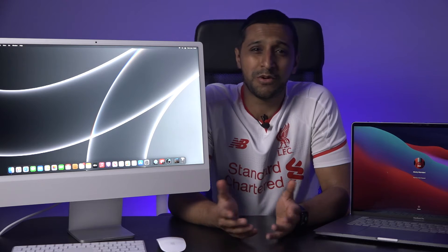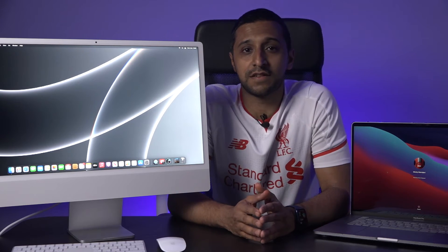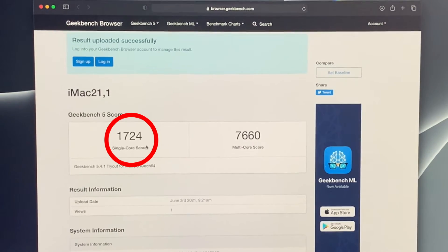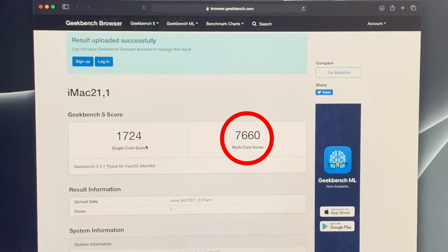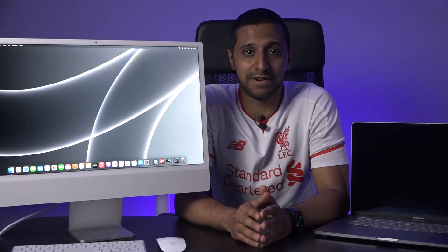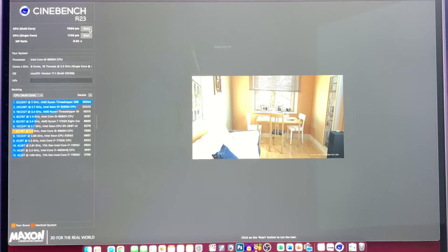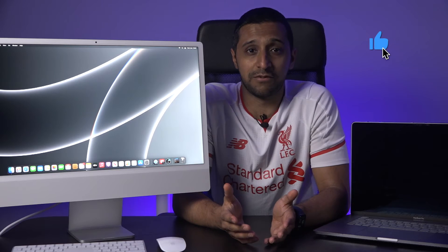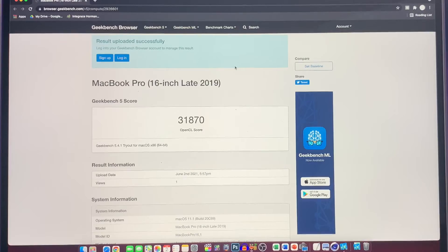Some of you will think this is unfair since the MacBook Pro has 32GB of RAM, but for this test I'm more interested in CPU and graphics power. For the Geekbench single-core test, the MacBook Pro came in at 1,055 and the iMac at 1,724. For multi-core, the MacBook Pro scored 7,129 and the iMac 7,660. The Cinebench single-core results were similar, with the iMac winning, but for multi-core the MacBook Pro took it with 7,889 against the iMac's 7,295. For the compute score, the MacBook Pro scored 31,870 versus the iMac's 19,546 — largely due to its four times more memory.